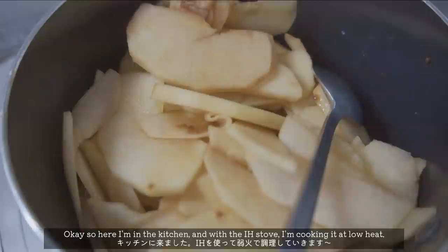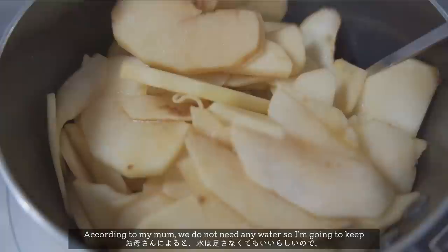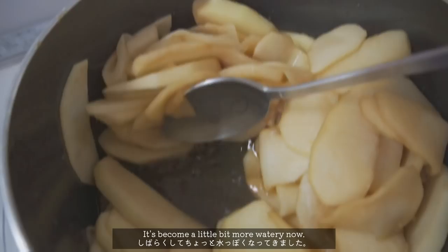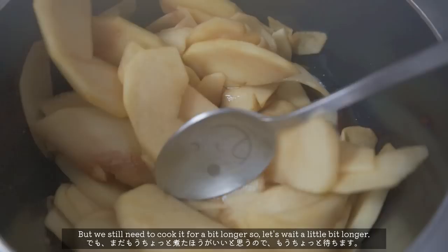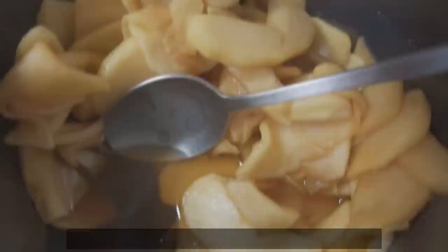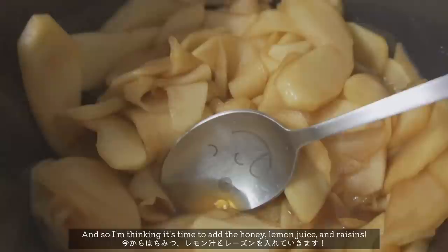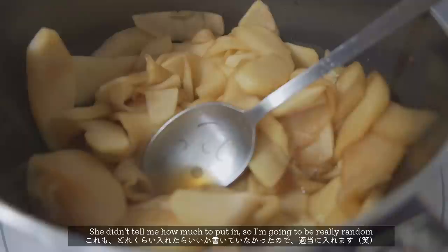So here I'm in the kitchen cooking it on low heat. Apparently according to my mom, we do not need any water, so I'm gonna keep cooking this at low heat for a while until the apple starts getting a little bit cooked. It's become a little bit more watery now, but we still need to cook it for a bit longer. So my mom told me it's time to add the honey, lemon juice, and raisins.